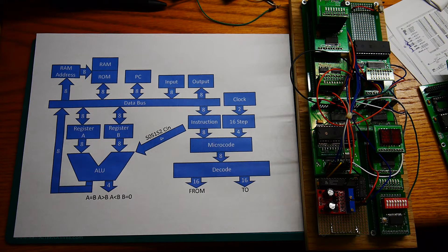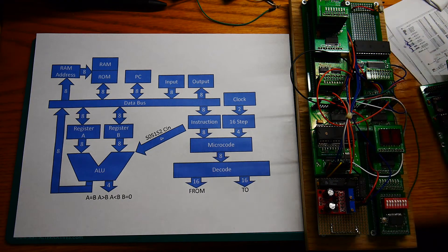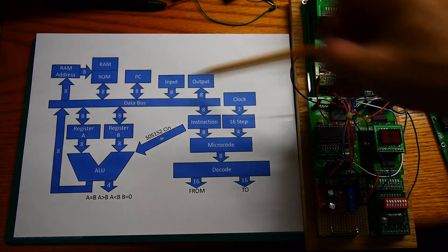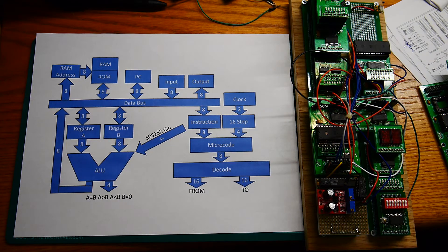Now that we have a working computer, we're going to have to make it do some fancier things. I thought we would go over the block diagram again to give you an update of everything that we've done. I'm going to walk through the diagram here and the flowchart and point to different sections on the computer and tell you what's going on.